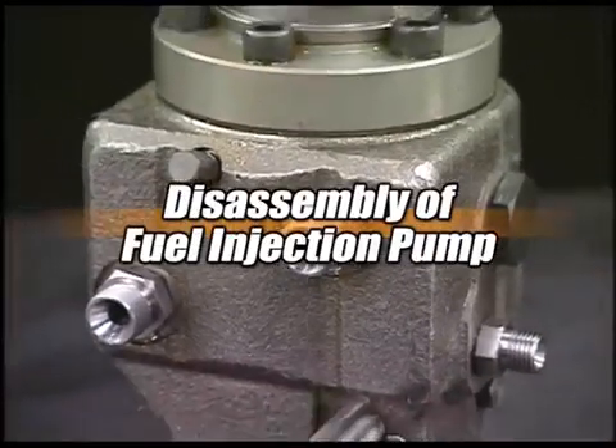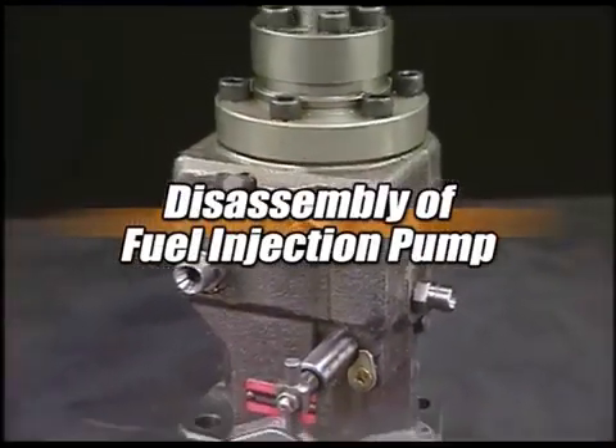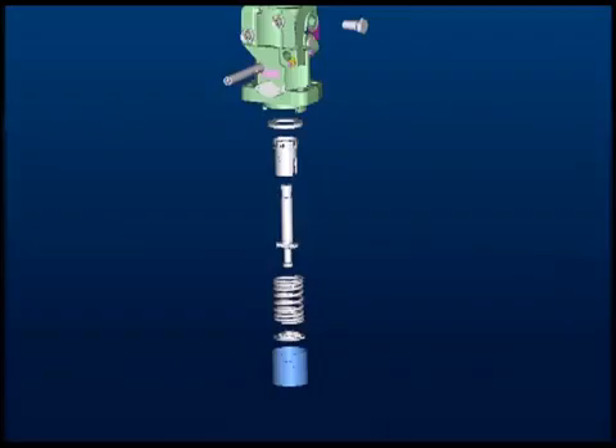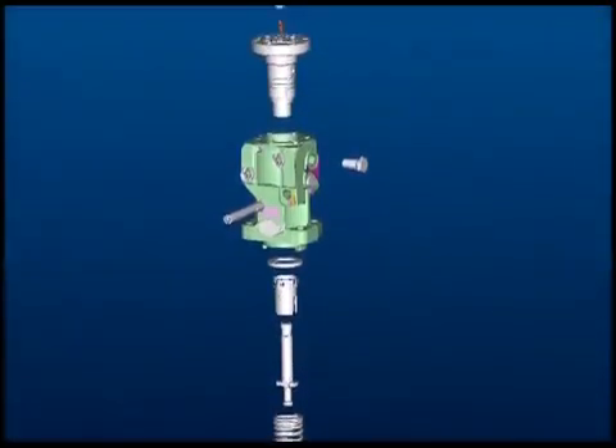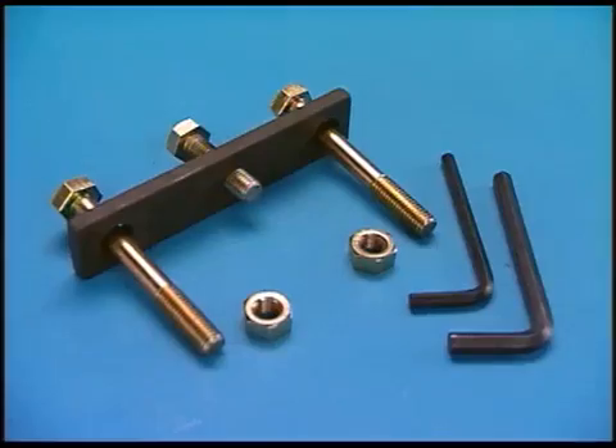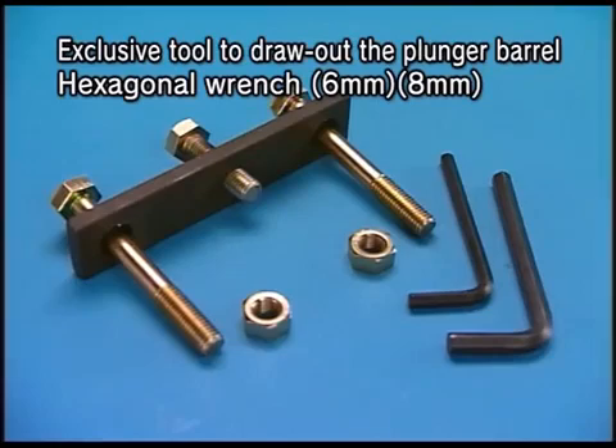I'll explain the disassembly procedure of fuel injection pump. Disassemble the fuel injection pump as you are watching in the video. Prepare the exclusive tool to overhaul the fuel injection pump.